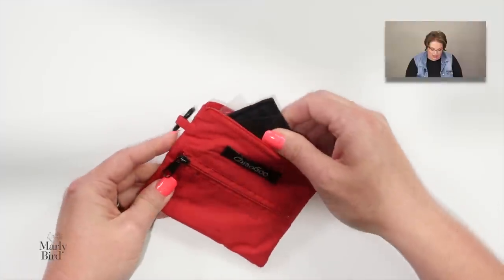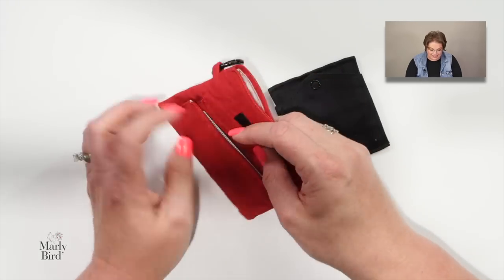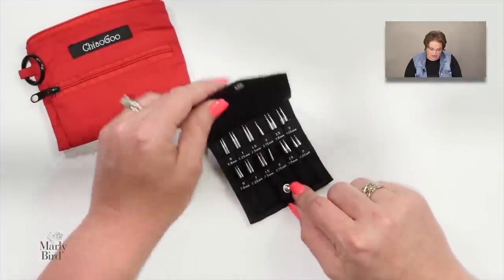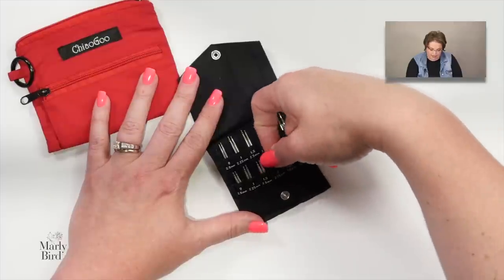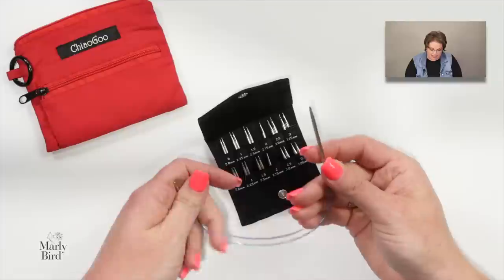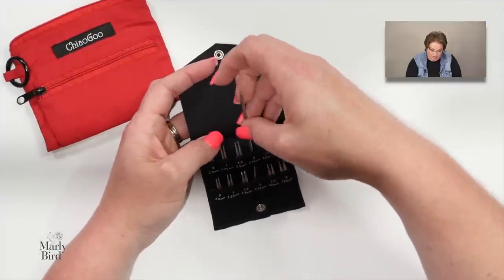You could also use an entire interchangeable set — here's a Shorty set by ChiaoGoo. It comes with multiple cord lengths in a carry-all case, includes a needle gauge, tightening tools, needle stops, and stitch markers. Inside you'll find needles from size 0 to size 3 US, with both a short and a long needle in each size, giving you a pointy tip.